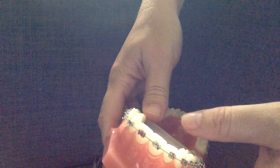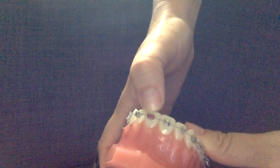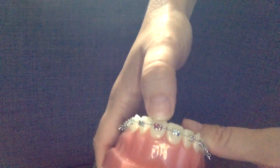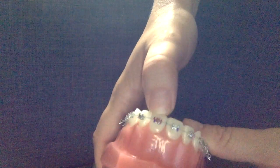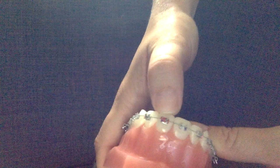A question came in from Brianna on our support site on Facebook about a ligature that's not fully on the tooth. The question was: is it okay if a ligature is only on three tie wings? And you can see here that the tooth shown has the ligature around only three tie wings.